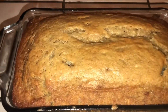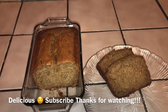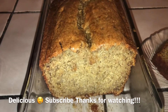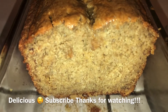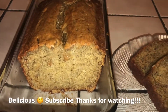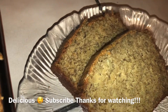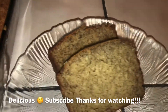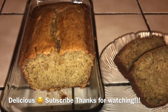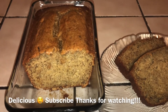I wish you guys could smell my house right now — it smells so good. I've let it cool down for about 10 minutes and it came out so good. I just tried a piece of it — it's so moist, very good. This is just a very traditional banana bread and it is delicious. Sometimes I love to put walnuts in it when I have them. You can also put chocolate chips in it, or even cut up apples and put them in the batter — like a banana apple bread.